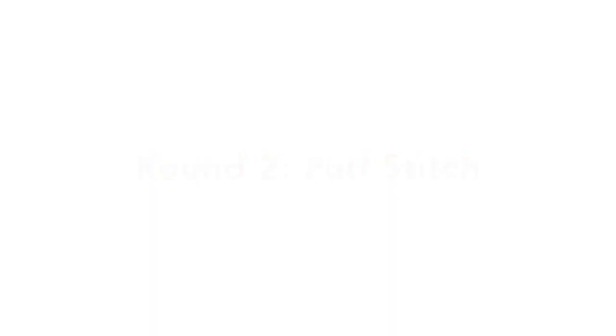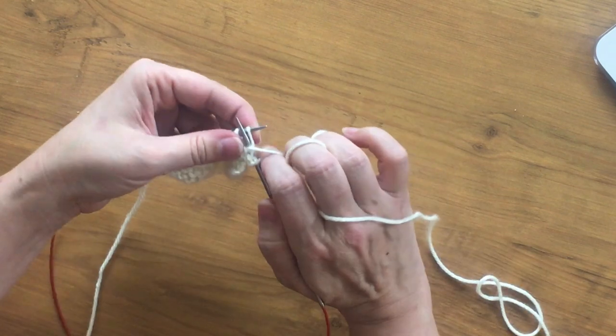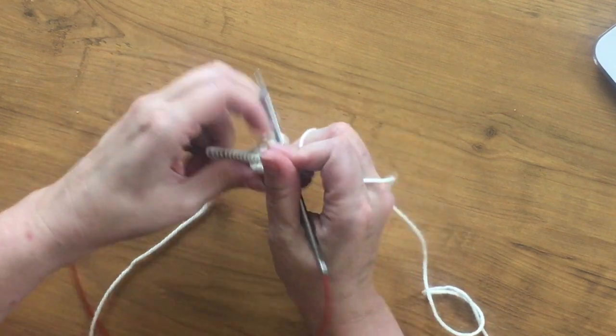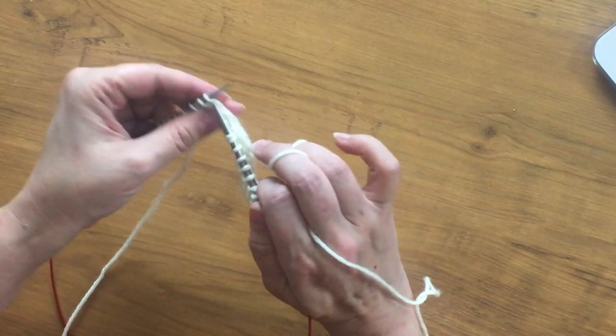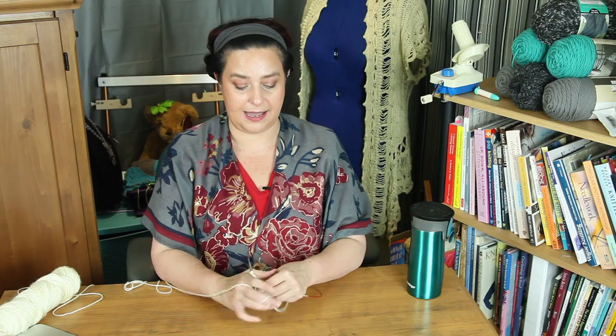Next, let's talk about the purl stitch, because the purl stitch is where I think English knitting is hands down just plain better. And yes, it's an opinion, but I think it's an opinion backed up by objective facts. Notice that my hand, when I do a purl stitch, moves in the same counterclockwise motion as when I do a knit stitch. My hand moves the same way.